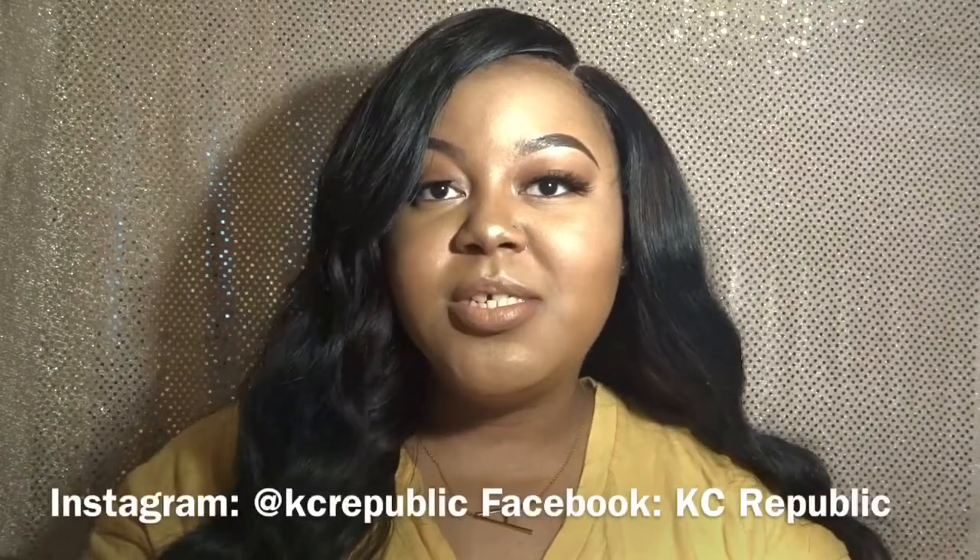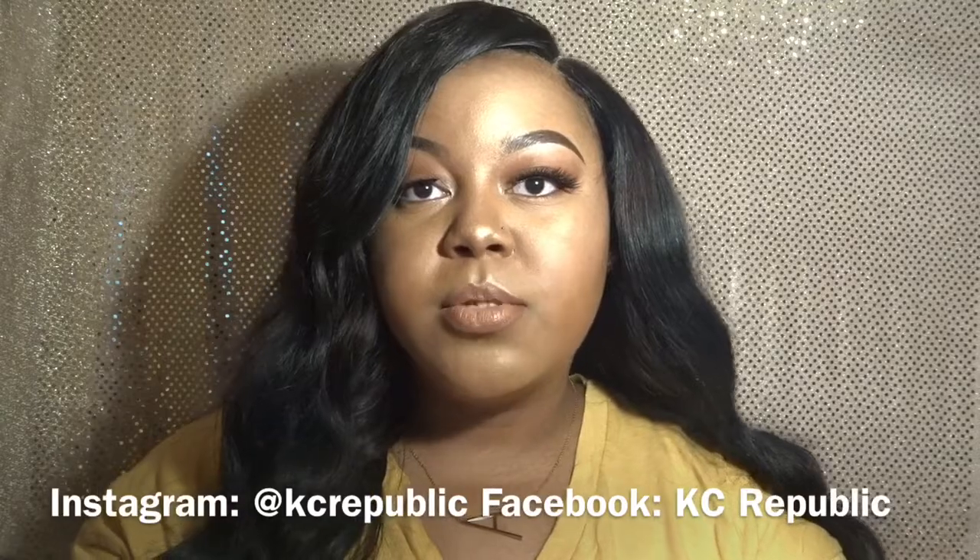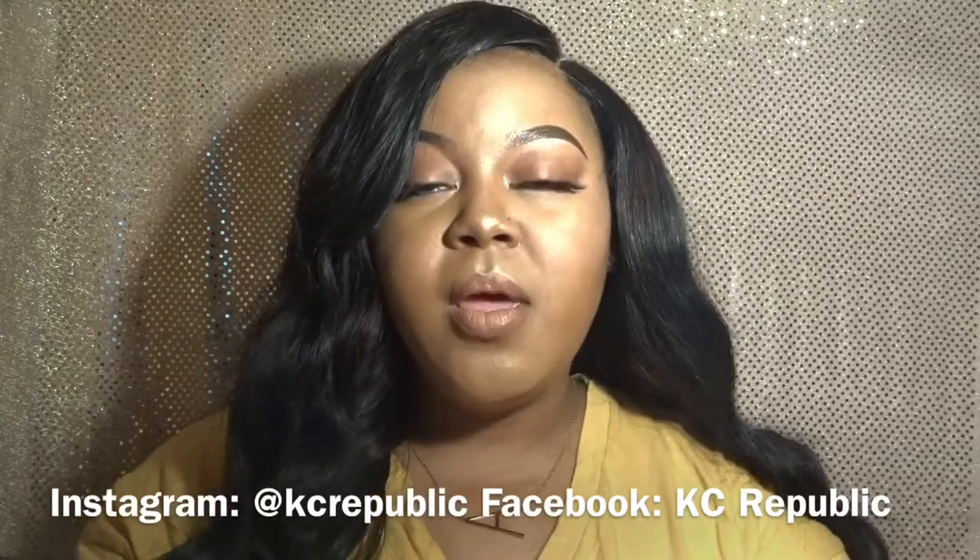If you have any other questions, please leave a comment down below. Be sure to check out KC Republic on Instagram and other social media handles that I will be including in this video and also in my description box. Thank you for watching. As always, remember to like, comment, subscribe, and share, and I'll see you in my next video.